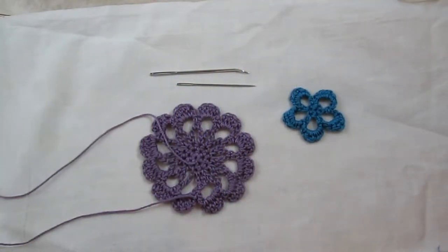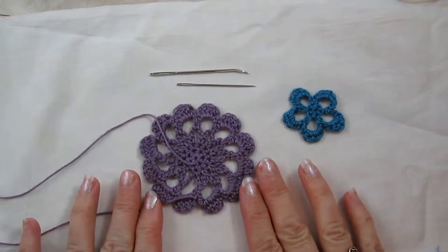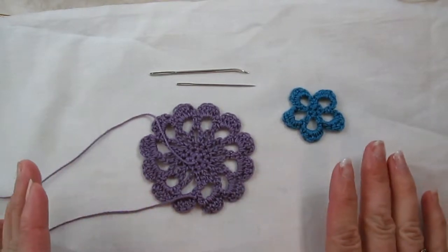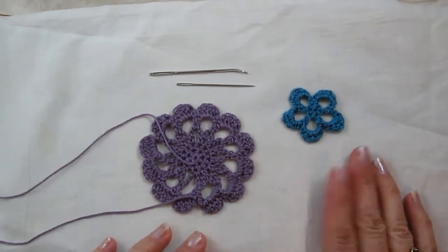Hi, I'm Jennifer of CelticKnotCrochet.com and today I'm going to show you how to steam block your motifs for the Spring Blossoms necklace. This technique I use for a variety of projects that I sell in my Ravelry shop and offer for free on my blog.